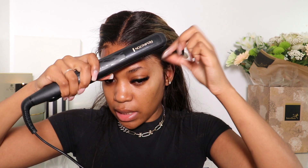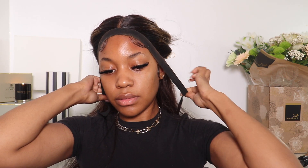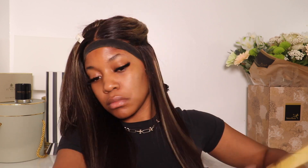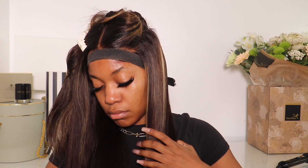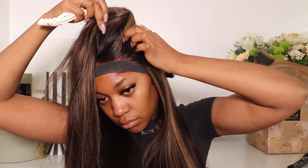I'm just curling my edges — normally I would do this with my small flat iron but I can't be bothered to plug it in, so just be very careful not to burn your edges. Then I'm gonna take my band and tie my hair down.